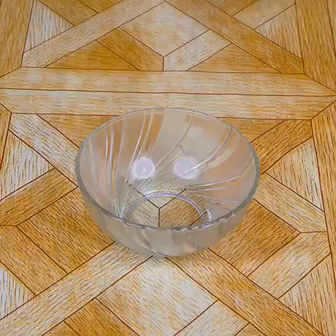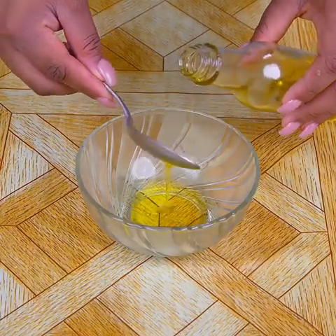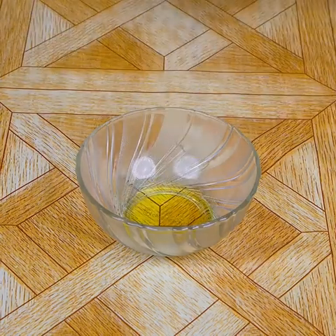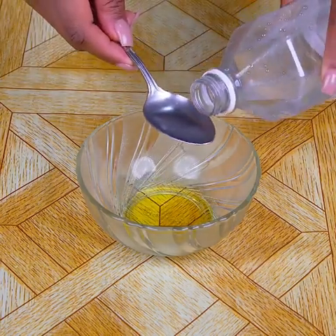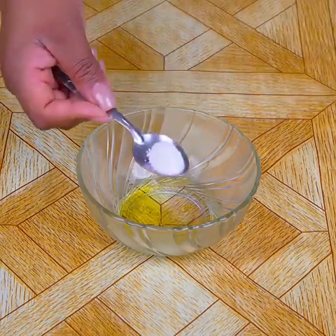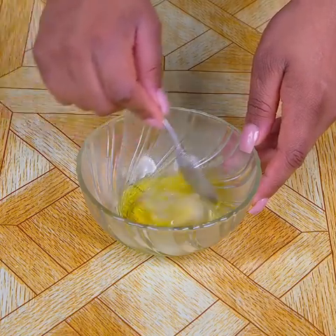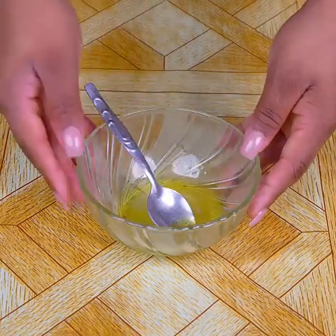Now let's prepare the healthy dressing of this delicious salad. In a small container, I will add a tablespoon of olive oil. In addition, I will add a tablespoon of white vinegar and spice up with a pinch of salt. Stir well to integrate all the ingredients, and so we should be.